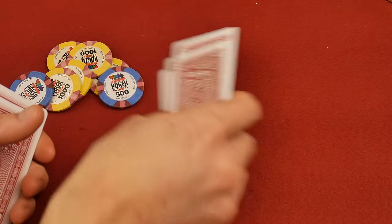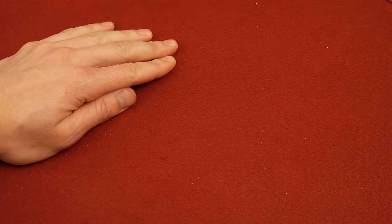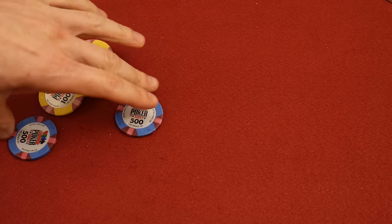All right, so real quick before we start — how many players were playing this game? Did you guys count? Let's see how many chips were up there. It looks like there was one, two, three, four, five, six players, right?